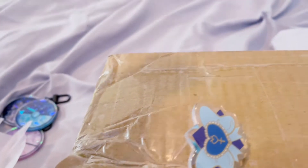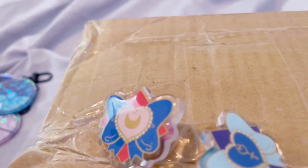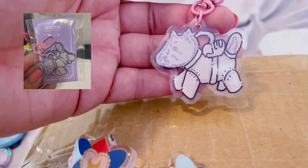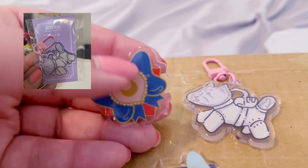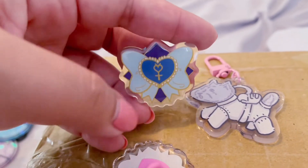I did notice I was missing one of my acrylic pins for the Sailor Moon, and one of my keychains was missing — not my keychain, but one of my sibling's keychains. But that's okay. I'm not going to stress it. I'm just happy that they came rather quickly after they started production.